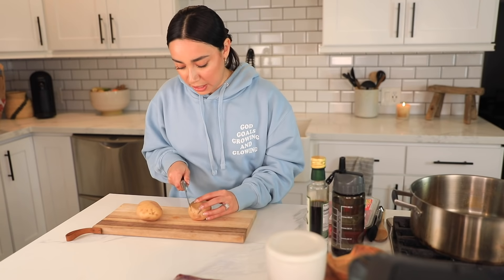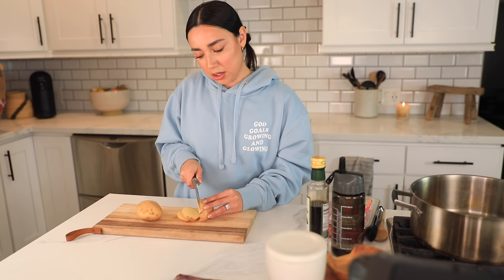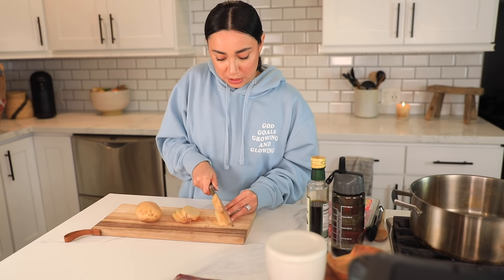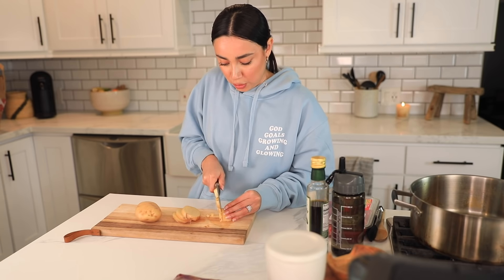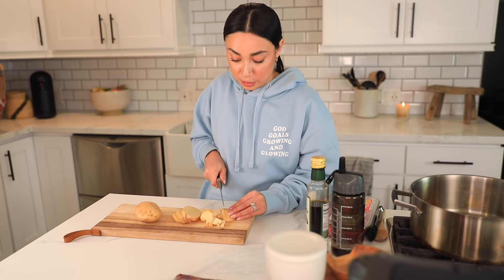Now we're gonna cut our potatoes — I'm gonna leave the skin on. These are Yukon gold, and I'm leaving the skin because my man actually likes it with the skin. You're gonna want to cut these into little squares, almost bite-size — you don't want big old chunks of potato. I like bite-size because it's easier to chew and it goes better. I'm gonna cube the carne small like that too.